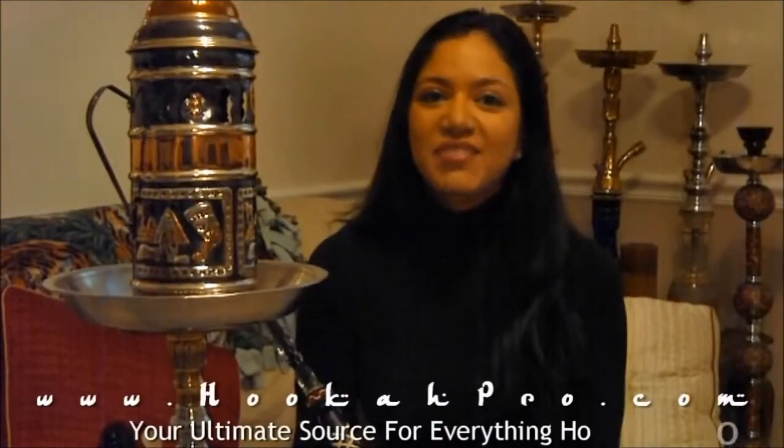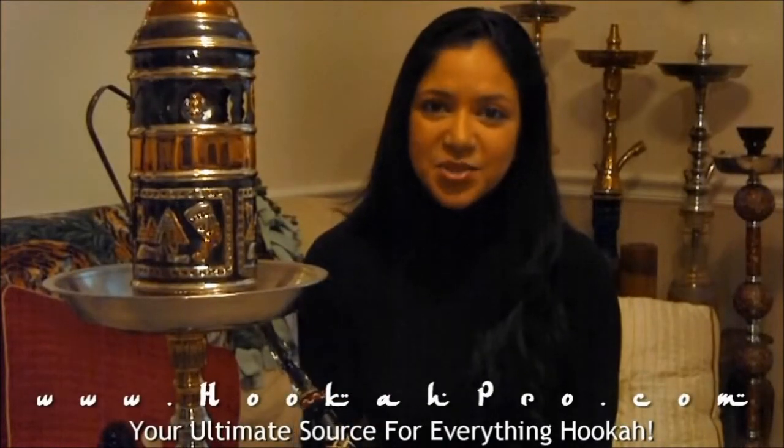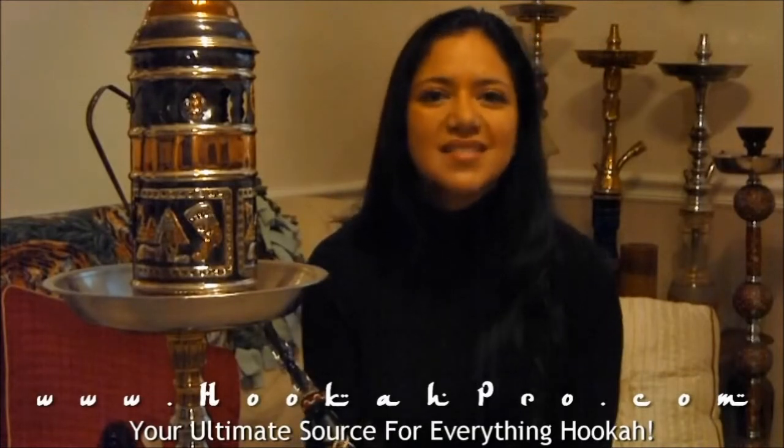HookahPro.com, your ultimate source for everything hookah. Find the latest tips and tricks, videos, reviews, contests and more.